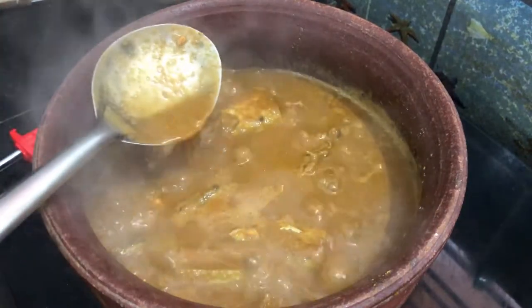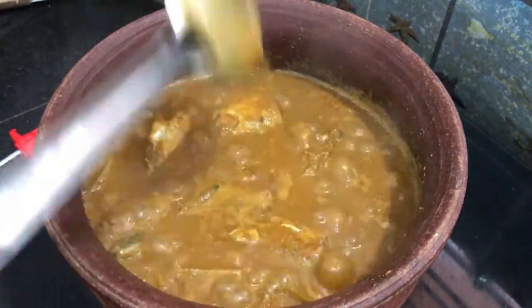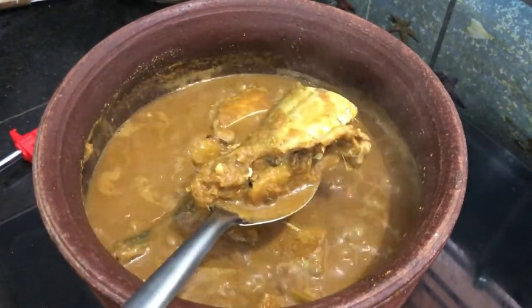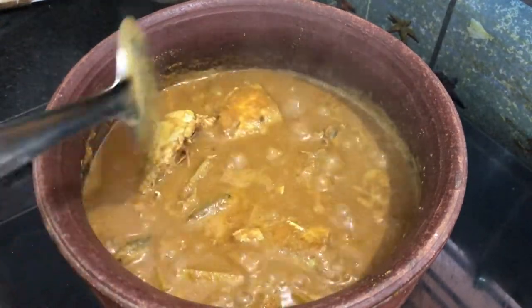Usually, we start to make a mean columb recipe. But now, let's add a fish columb recipe. Let's talk about this.